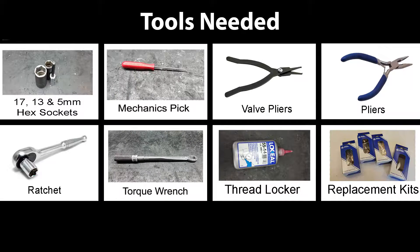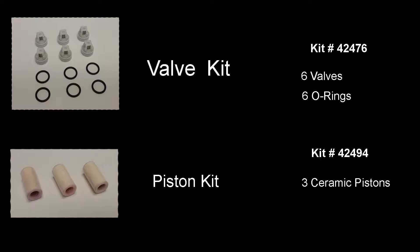Here are the tools needed to replace the pistons, valves, and seals on an RCAM pump. Here are the kits and their included parts.